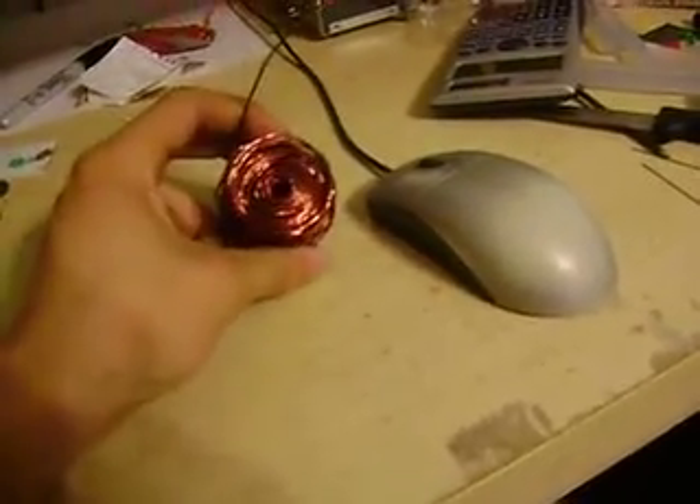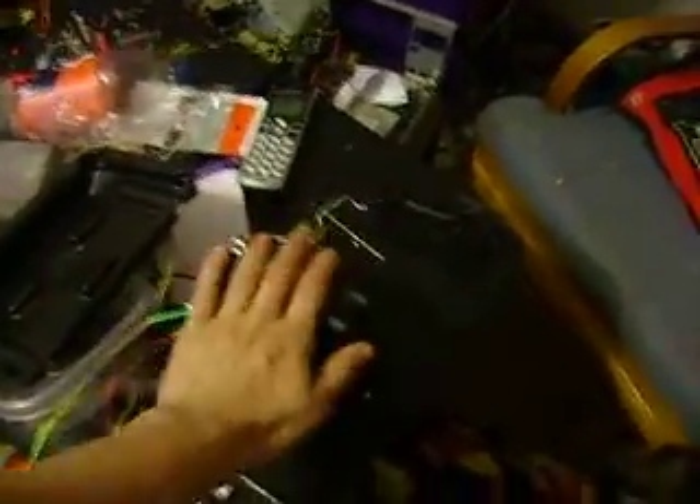I've also got a large coil of 16-gauge wire. These are the capacitors I used before — they're 450-volt, 350-microfarad capacitors, and they're freaking huge. That's basically the parts I've got now. Like I said, as soon as I start building stuff I'll make some videos. Until then, I'm out. Peace.